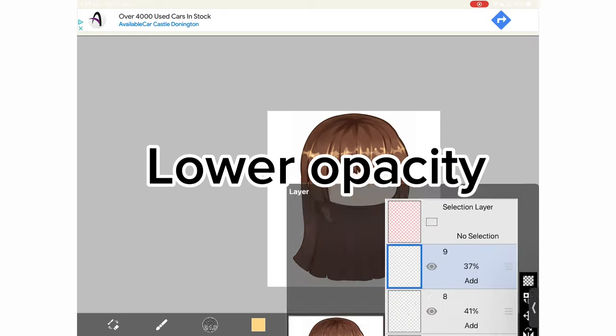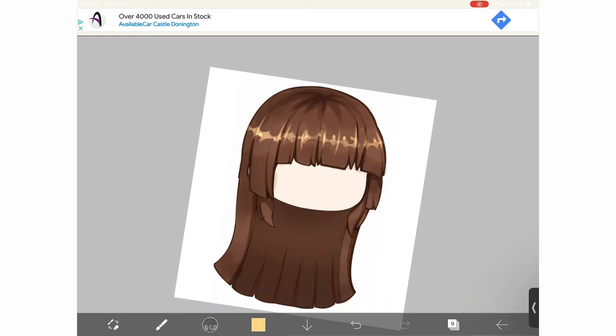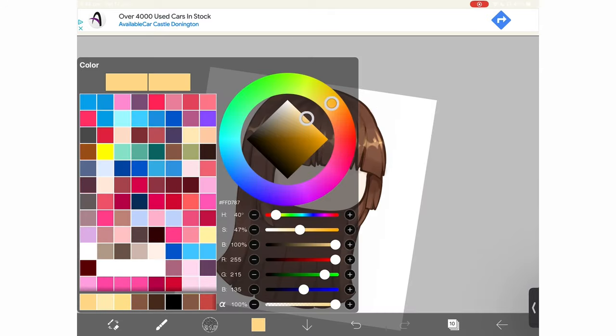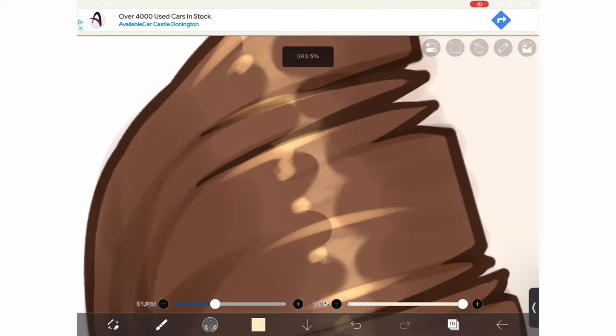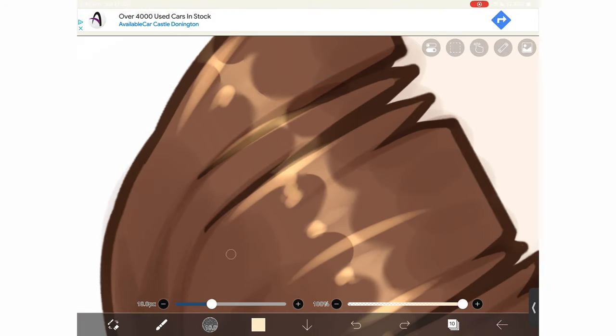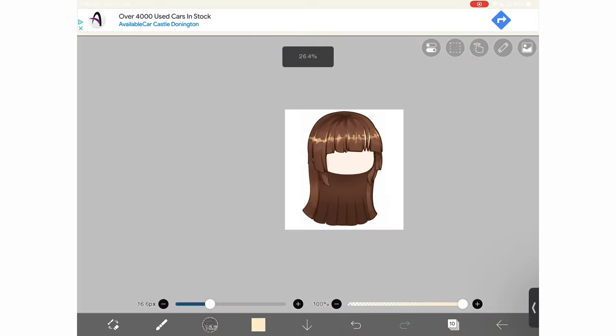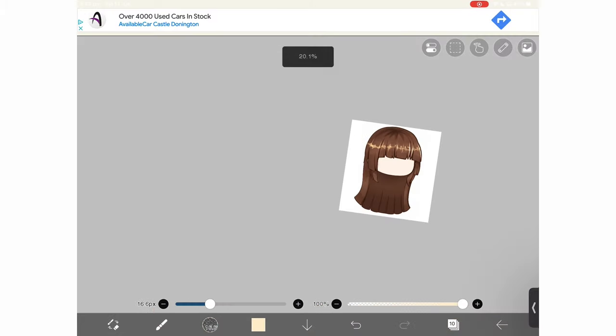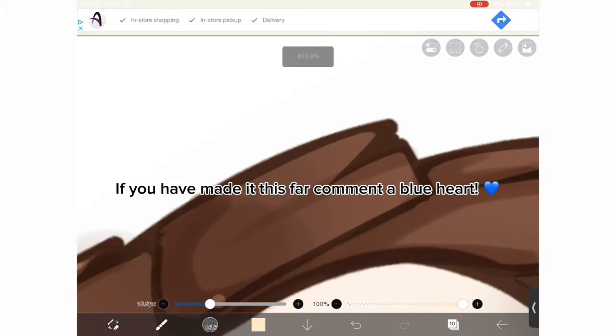Lower opacity. Lastly, add a new layer set to add. Go in and do our last highlights, just following the hair like so. If you have made it this far, comment a blue heart.